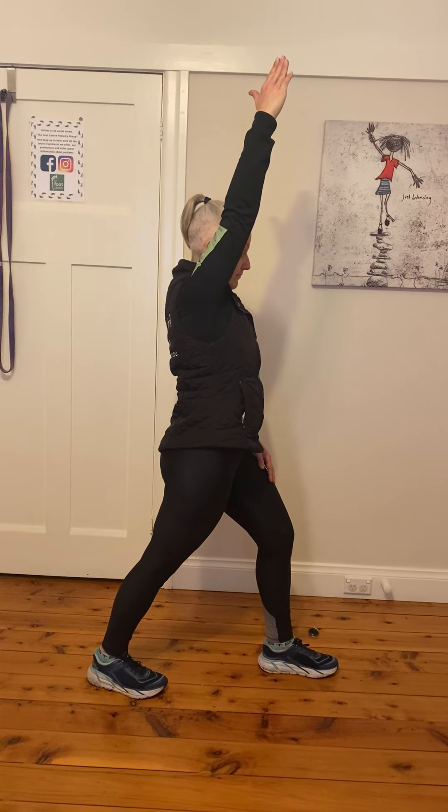Then you're going to raise up, your right hand nice and straight. You're going to lean slightly forward and tilt to the side until you can feel that stretch. And you want to hold that for 30 seconds if you can, and then change sides.